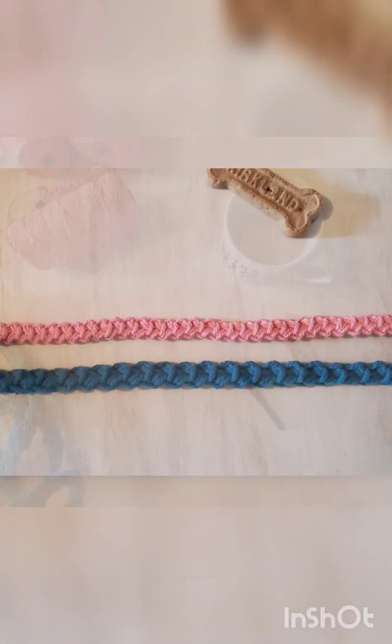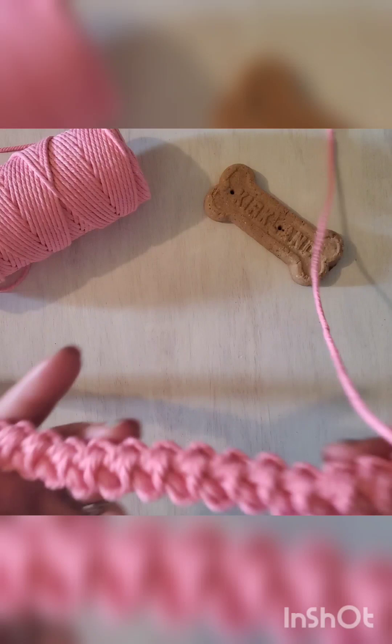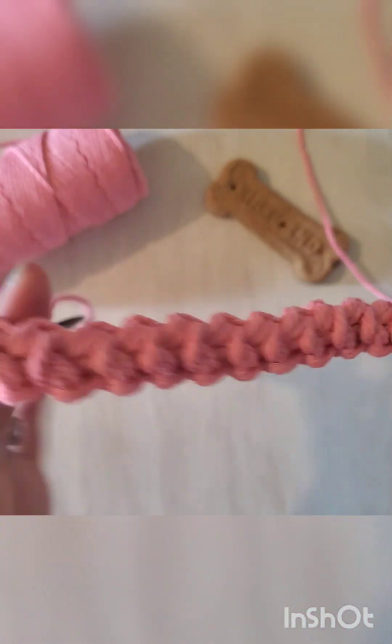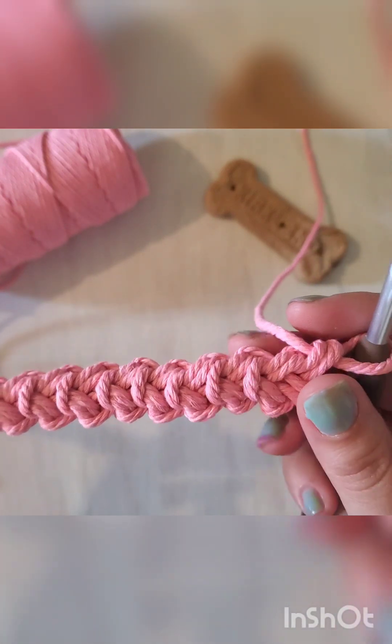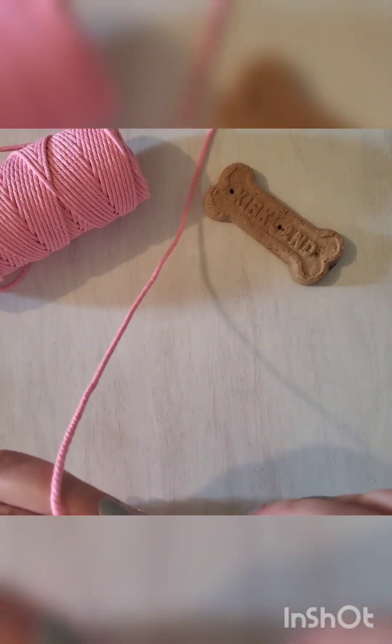Here is the side-by-side comparison of each of those leashes. Back to our pattern — just keep working your Romanian cord until it is your desired length. Anywhere between four and six feet would be a good length for a leash, just depending on preference.